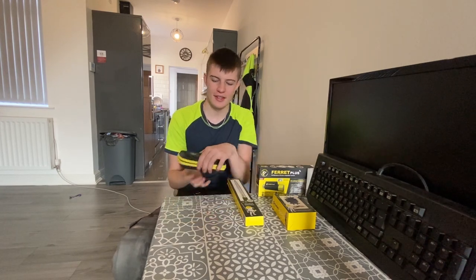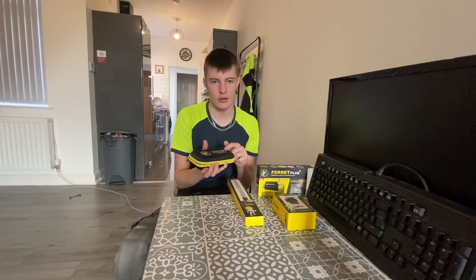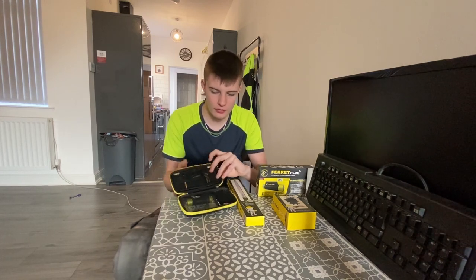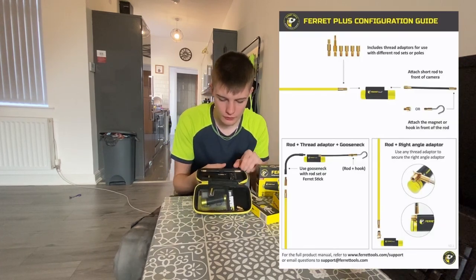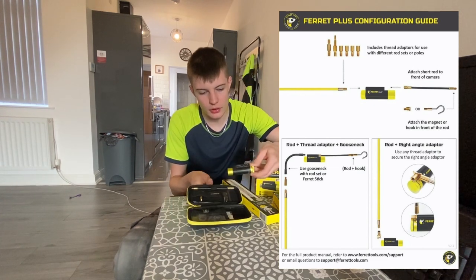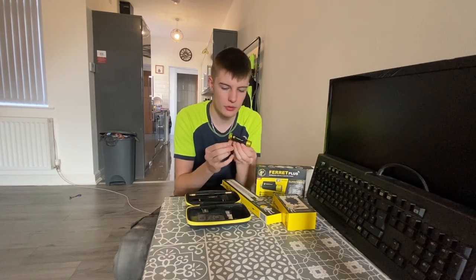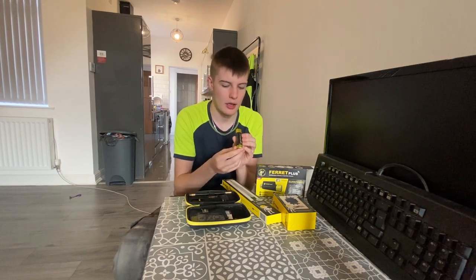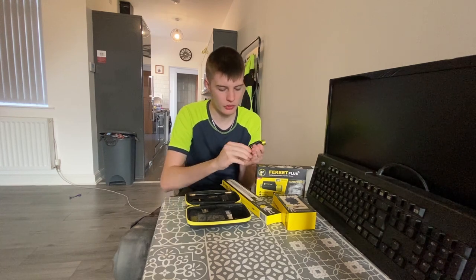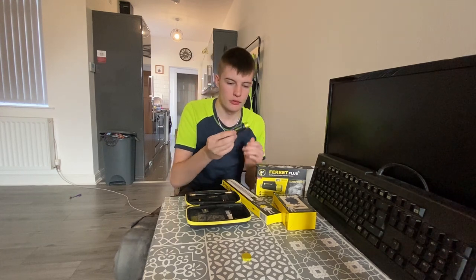Right, let's start the unboxing. This is the case for the camera — I have had this out and charged the camera up prior to this. As soon as you open it up, we've got one side with all the little accessories and the other side with the camera. It's got a nice black and gold two-tone colour, and you can see the camera lens with lights in there straight away.